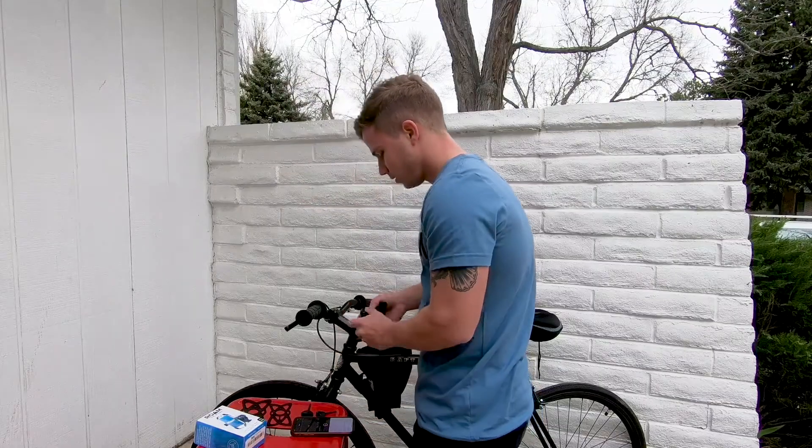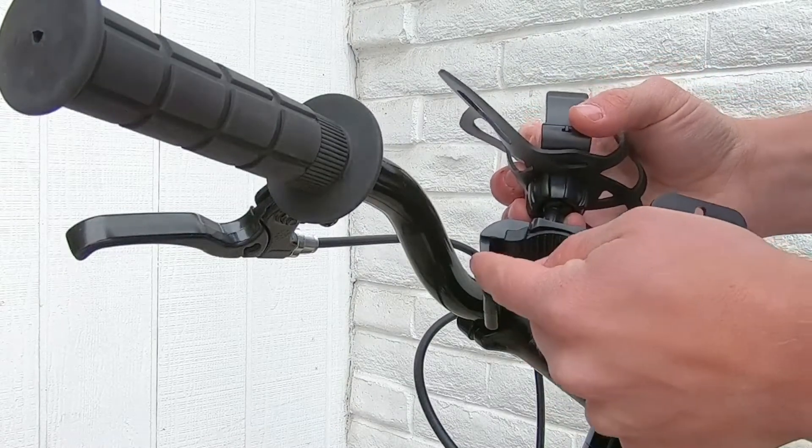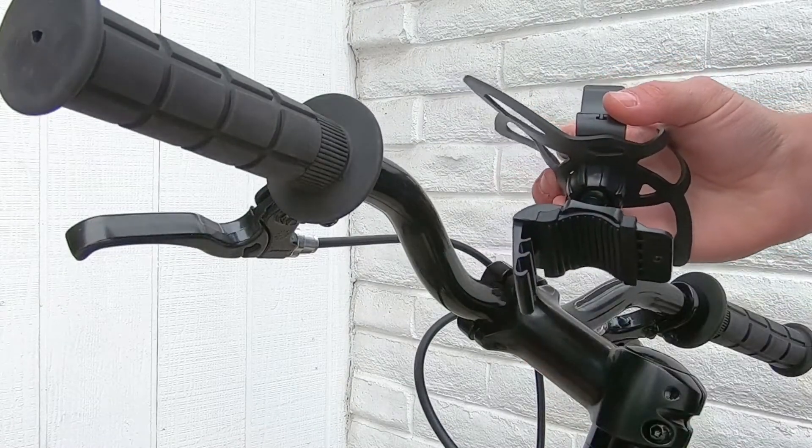Now when you go to set up your bike phone mount, you're going to notice you have three different settings. Most motorcycles and bicycles are going to require the number two setting.